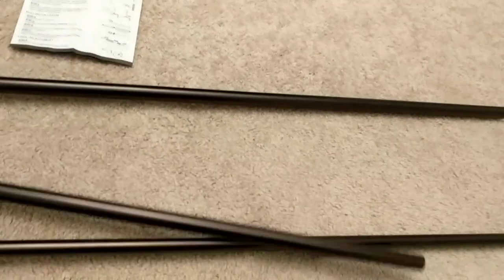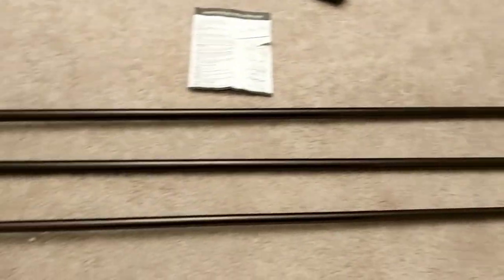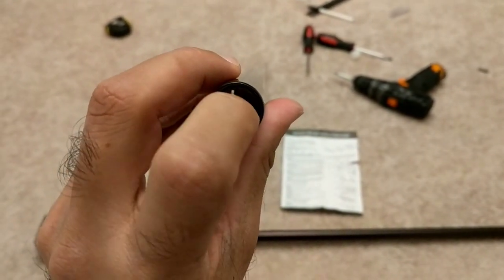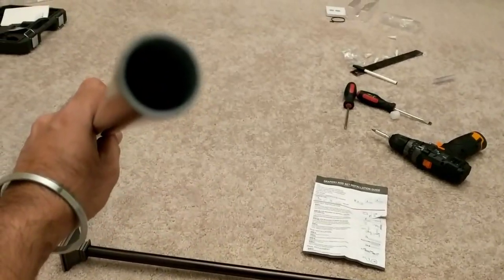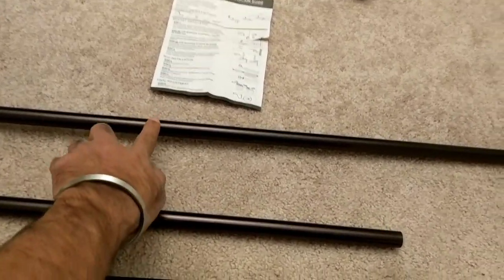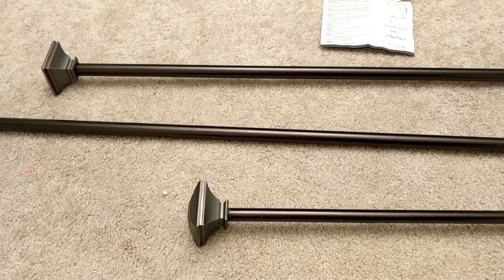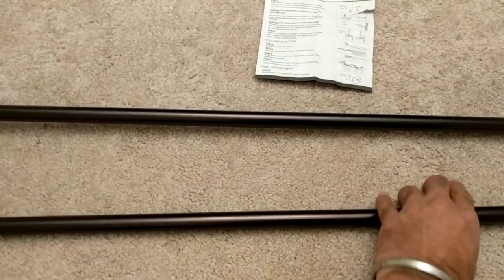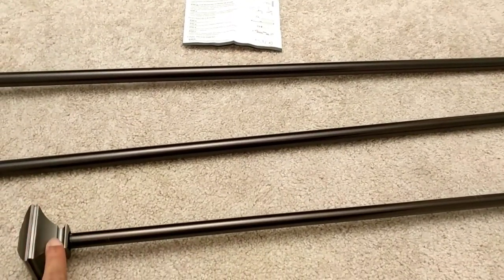What I thought when it came out of the package was that the middle one was the extension rod, which was not the case. The middle rod has a block and a screw on one end where you can put a screw, and the other end is an empty hole. I was trying to figure out how to make this middle rod work with the other two ends that have crowns. It turns out the thinnest one out of all three is actually the extension rod, and it already comes mounted with the crown.